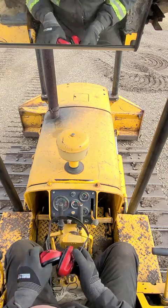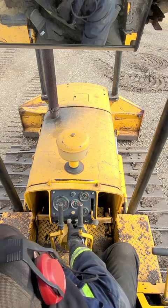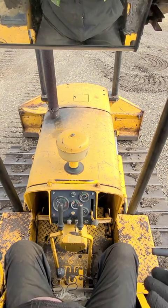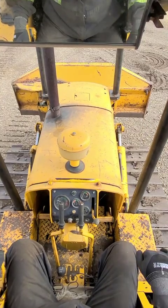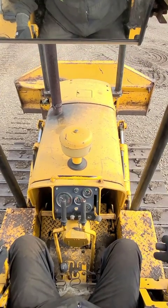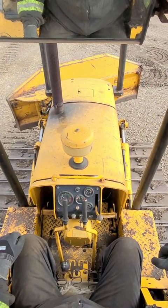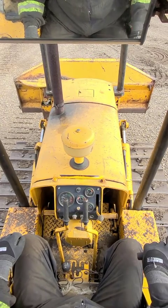That's enough of me talking — let's fire this thing up and see how it works in real life. Engine started, second gear selected, I'm in neutral. Blade up in the air — I'm going to pull the lever back; pushing it forward makes it go down. If I want to angle the blade I'm going to twist the lever, and if I want to tilt the blade I'm going to move the lever side to side.